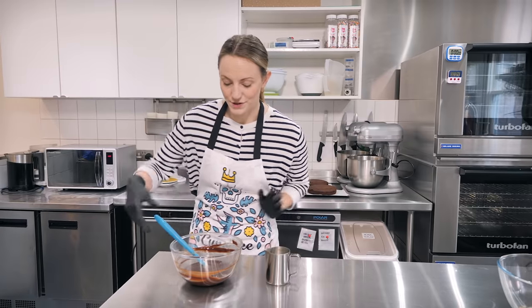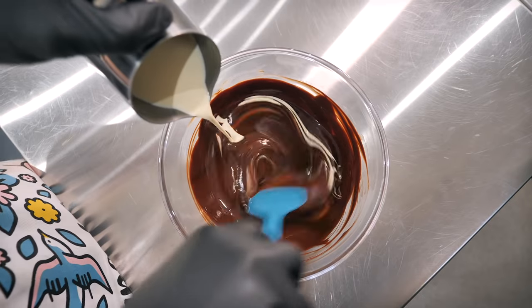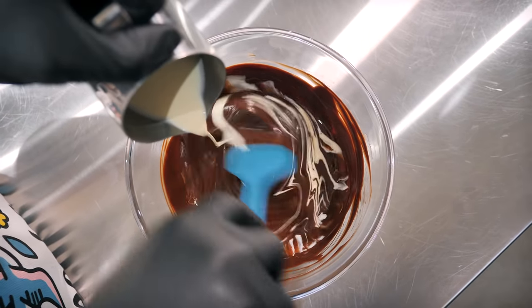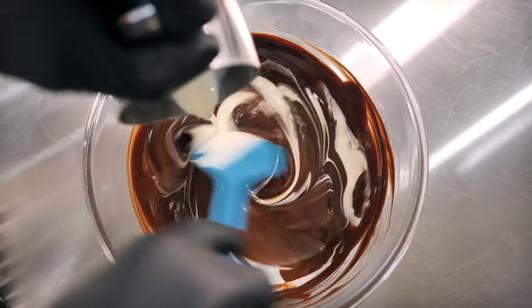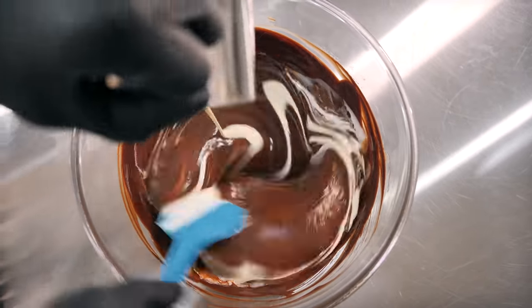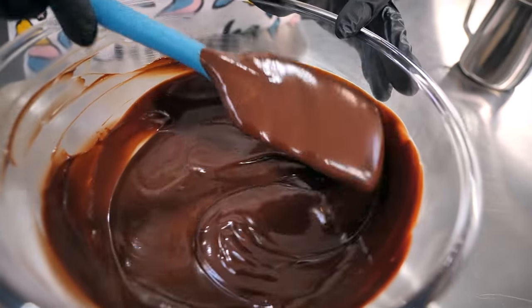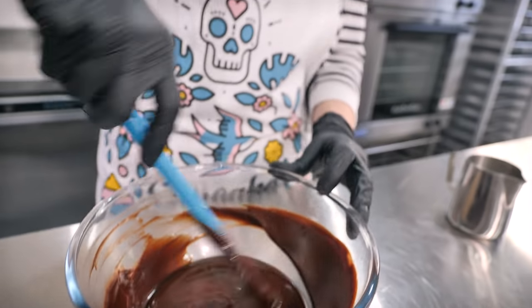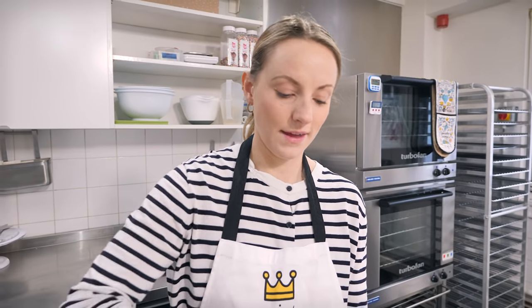Now pour in 100 ml of double cream and leave it to sit. This shouldn't take long to thicken up, so now we can get on with making our chocolate buttercream.